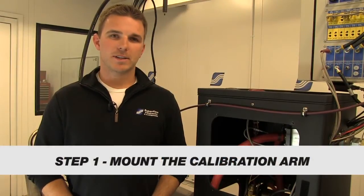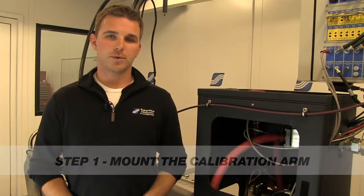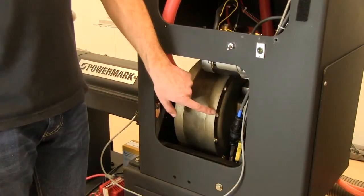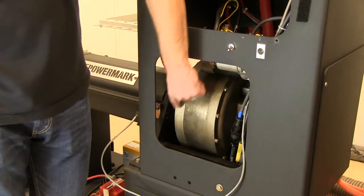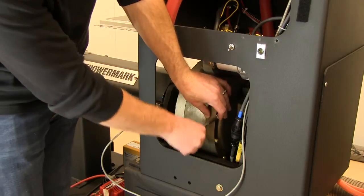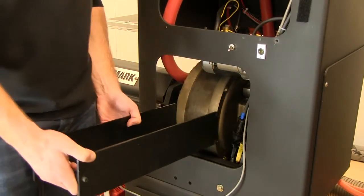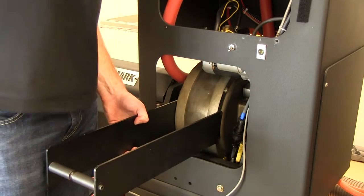Now we're ready to mount the calibration arm. On the driver's side of the dyno, as it's facing out of the test cell, there are four quarter-20 bolts. Take your 7/16 inch wrench and remove those — they're the only four on that side of the dyno in the machine surface that matches the radius of the calibration arm. Once you've got them removed, simply remount the calibration arm with the same bolts.